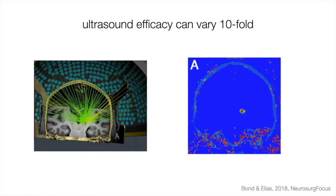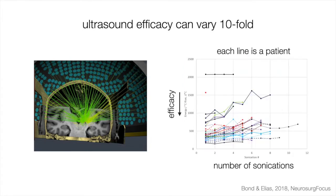On the left you see a schematic, and on the right you see MR thermometry — in vivo measurement and estimation of temperature rise in living human tissue, to validate you're at the spot where you want to be. From this, we know that the efficacy of transcranial ultrasound varies enormously across people. In this diagram, the x-axis is the number of sonications to reach a certain temperature in ablative HIFU, each line is a patient, and on the y-axis is the energy required to increase temperature by one degree — the inverse efficacy. There is an enormous difference, mostly because skull thickness and other skull properties vary dramatically from person to person.